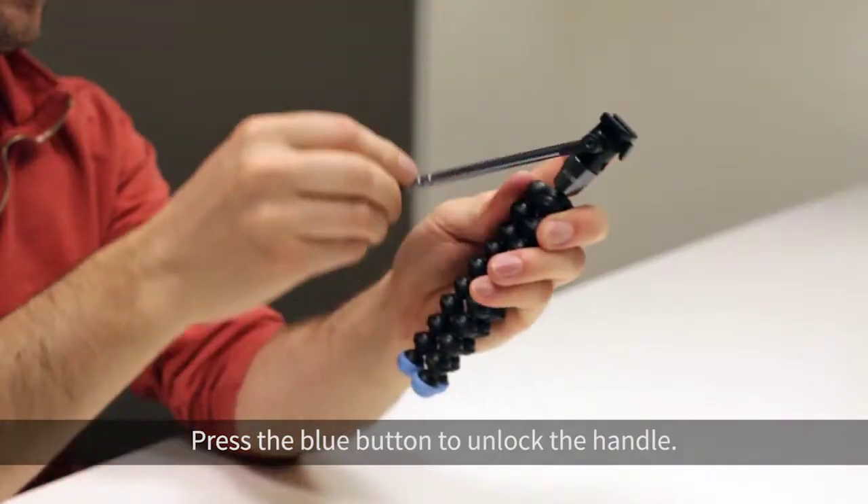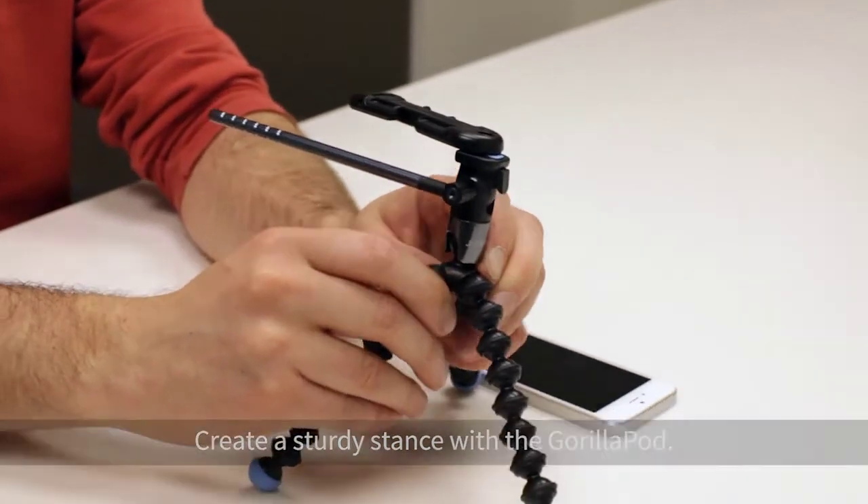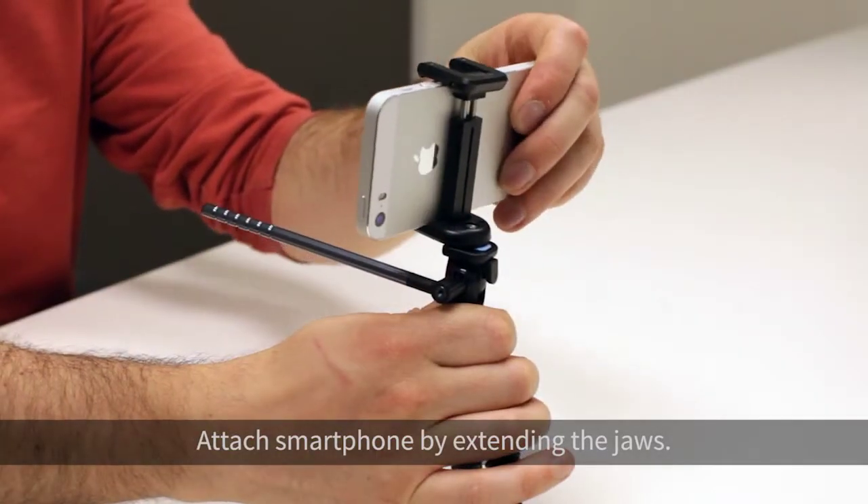Press the blue button to unlock the handle. Create a sturdy stance with the GorillaPod. Attach your smartphone by extending the jaws.